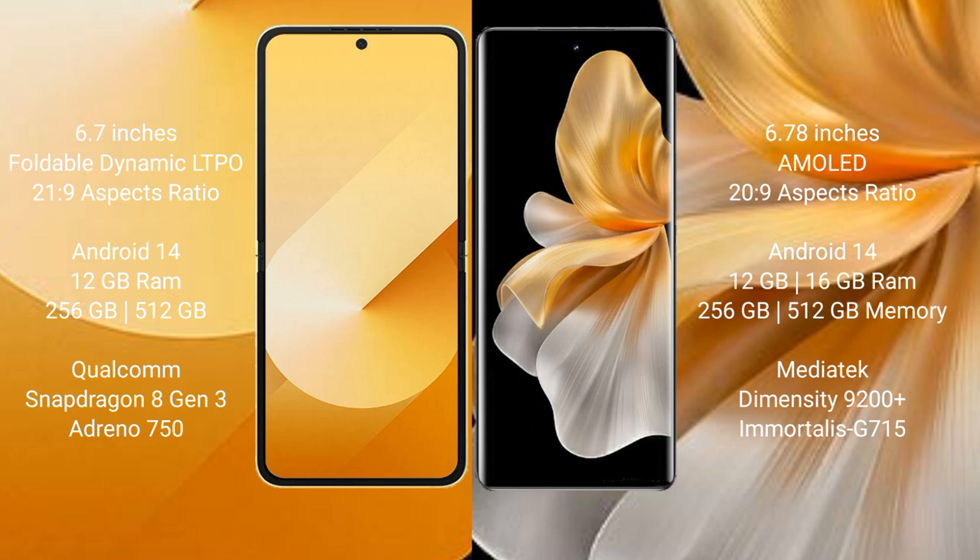Samsung Galaxy Z Flip 6 runs on the Android 14 operating system. Vivo S18 Pro also runs on the Android 14 operating system.